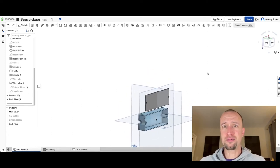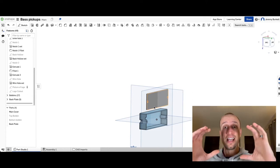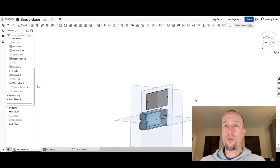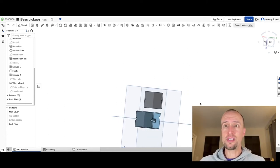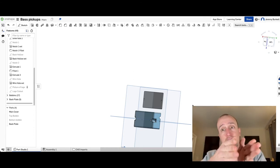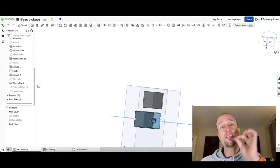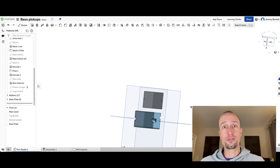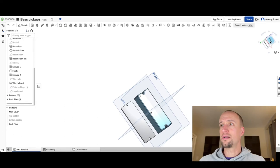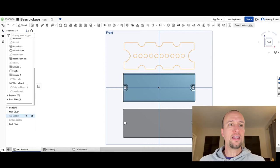The next thing I made is a back plate. We have the main cover on top, but we don't want it to just be open on the back. So I made a very thin rectangle of the exact same dimensions with those two mounting screw holes in it. When it prints out, I can take that back plate, load everything in, get the wires out, and then glue or affix it on there — still leaving the mounting screw holes accessible.